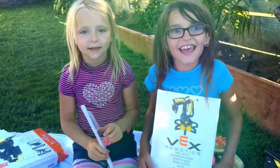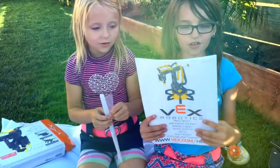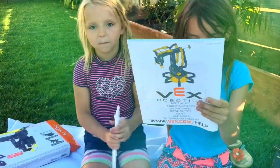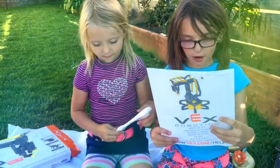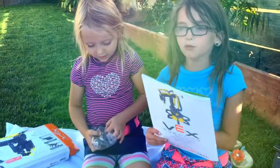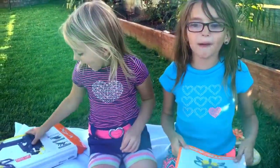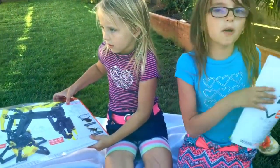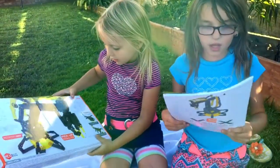Hi, it's Hailey and Lissy and today we're going to show you the Hexbox Vex Robotics arm. We're going to show you how it works — it can help you clean up your toys, it can really help you do anything. If you hurt your back it can help you pick up things like the remote, and no batteries needed, so that's really cool.